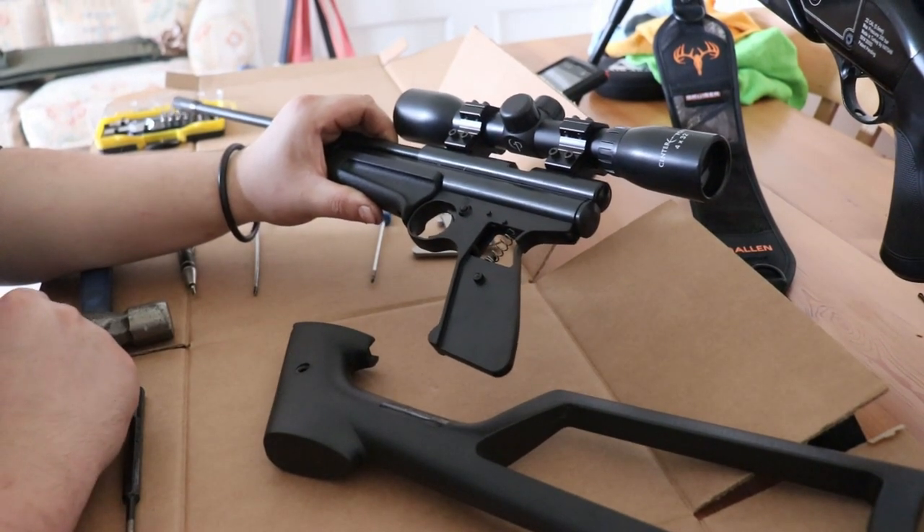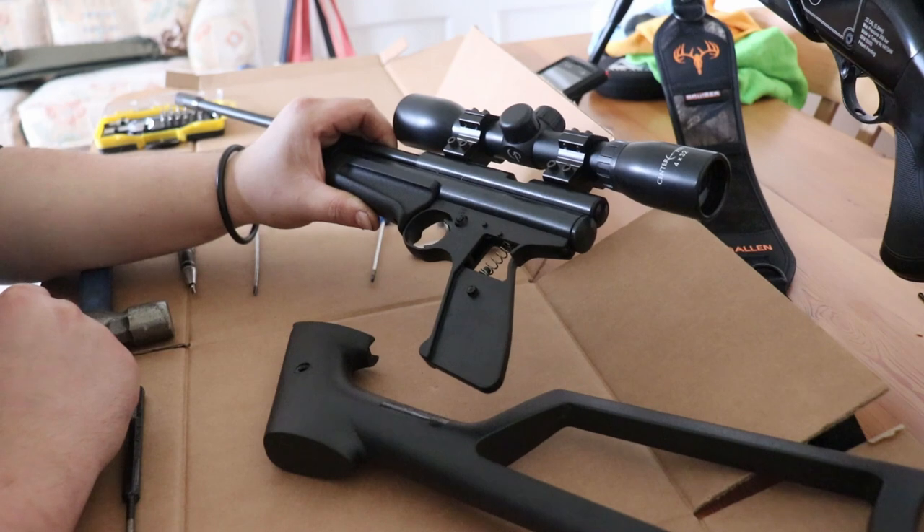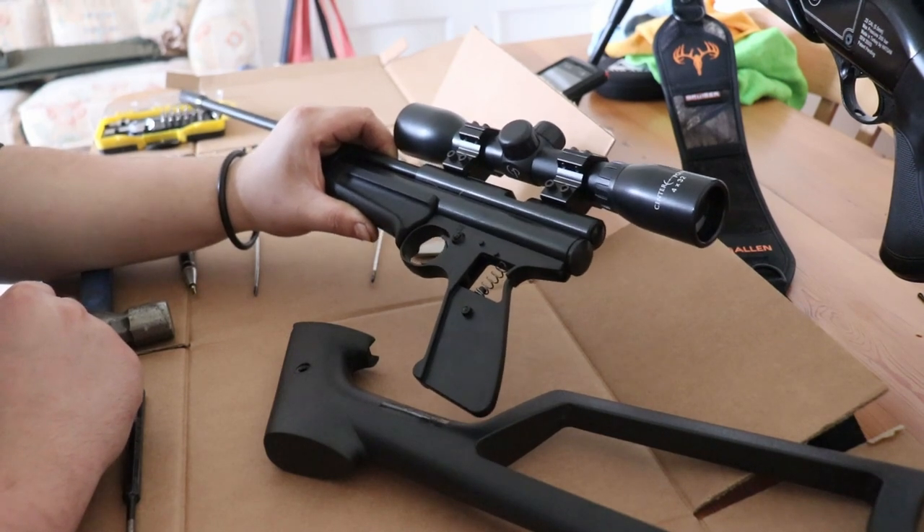That's the stock of a Ratcatcher, which I just thought I'd show you how to remove an anti-tamper screw from.